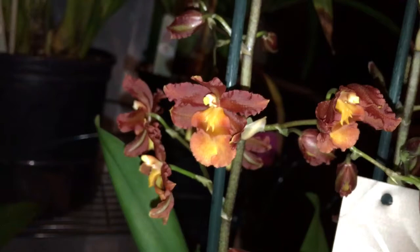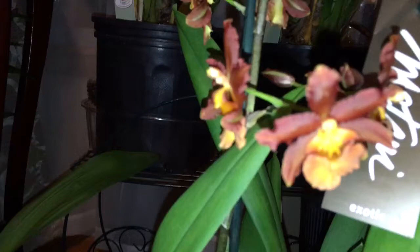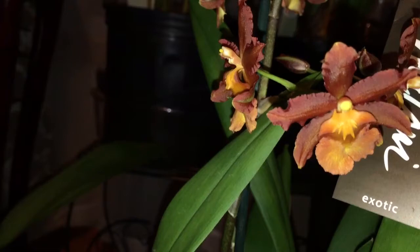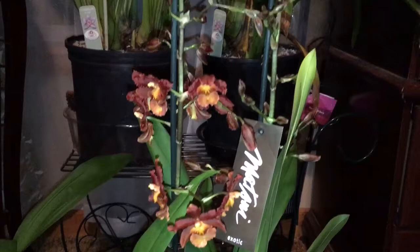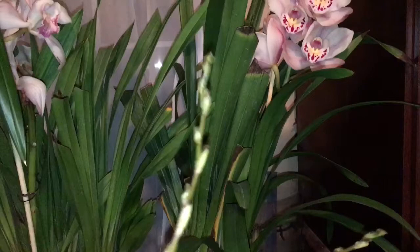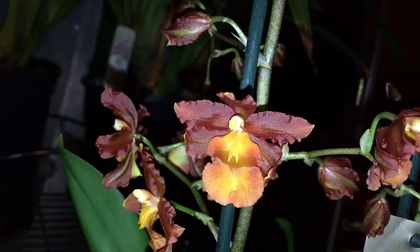Our next one is an Oncidium. It is like a brown color with gold — so it's like a copper-gold brownish color. It's really cute. I wanted to show you guys how long the spikes are on this girl — look at that, that's one spike, and here is the other spike. So the flower spikes are pretty long. Here's another look at it before we move on to the next one.